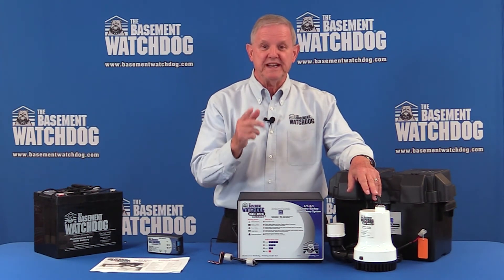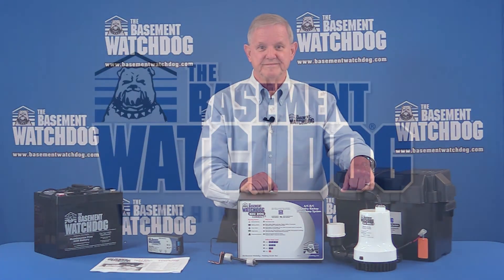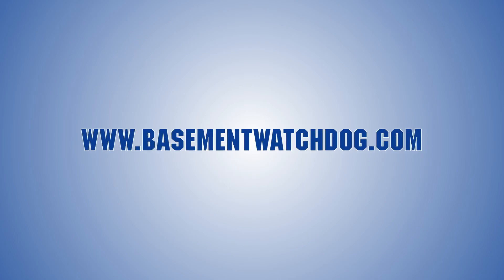Systems are available at hardware stores, home centers, and everywhere online. Check it out — protect your basement, feel safe, get a Basement Watchdog. The Basement Watchdog: watching out for you. Visit us at basementwatchdog.com to learn more.